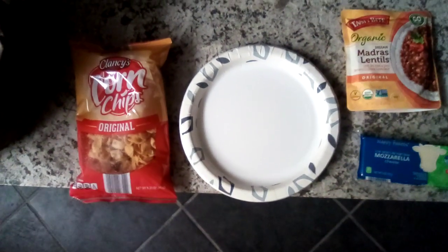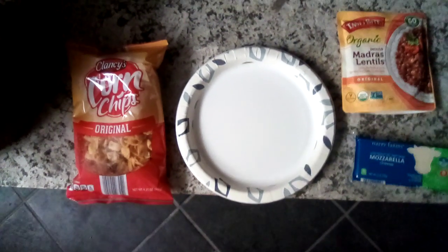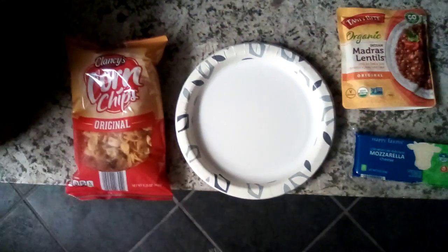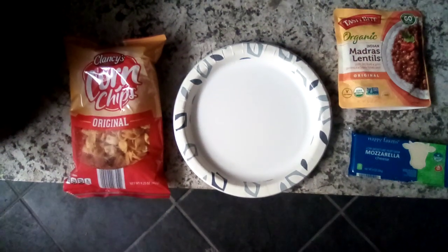Hello and welcome to Thrifty Cooking with Cassandra. Today we're going to be making some Indian Madras lentils over some corn chips.